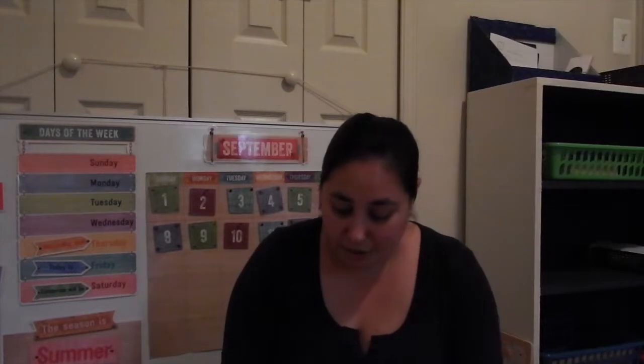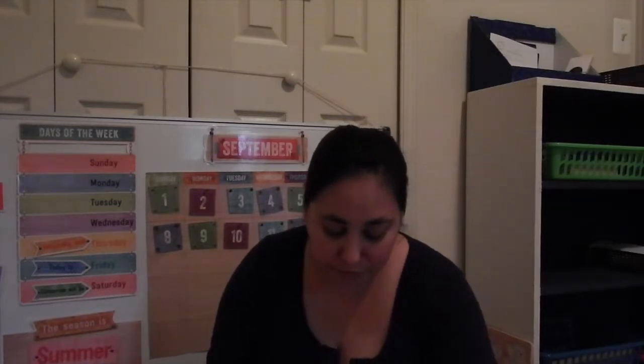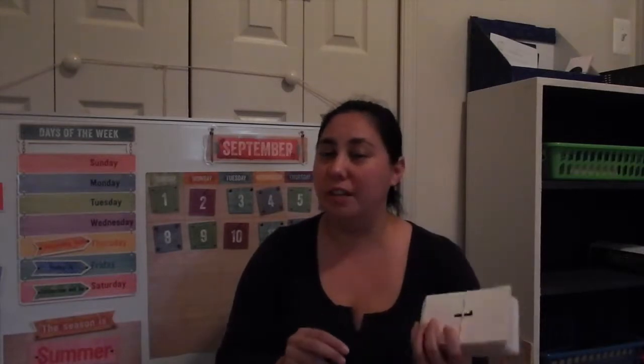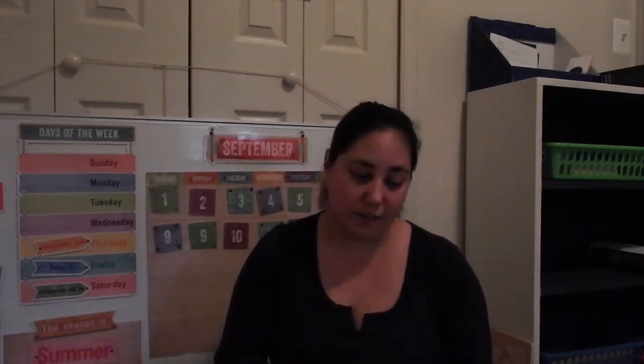I'm thinking about changing it up a little bit next week just to keep her interested. We also review number flashcards — she's reading numbers 1 through 14 right now.